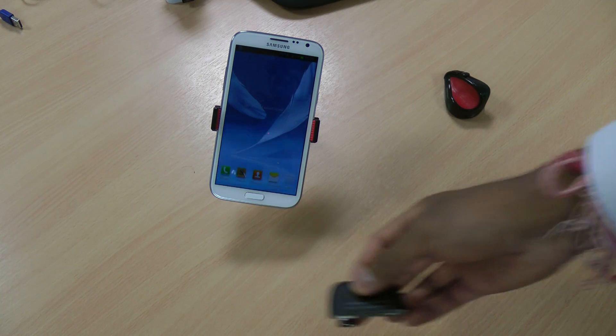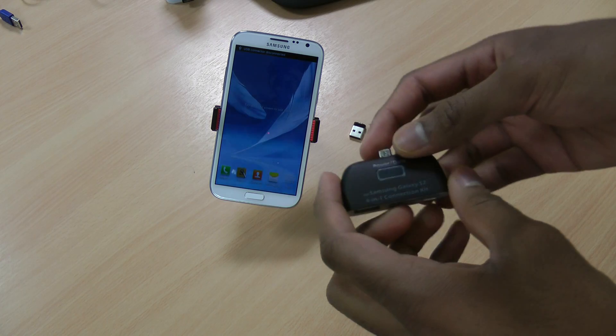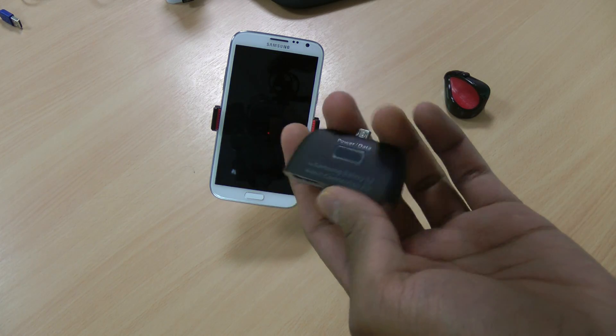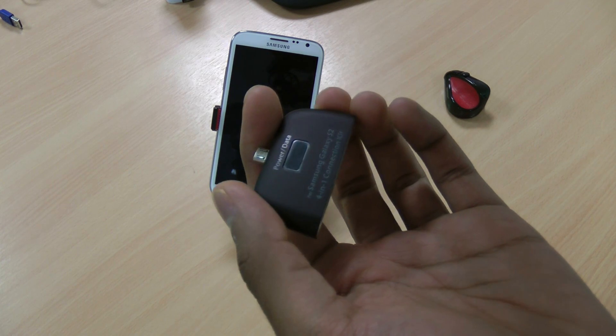So that is the USB connector kit. If you like the video, hit like down below. If you've got any questions or comments, leave them down below as well. Don't forget to subscribe to my channel for even more Note 2 reviews, tips and other things. Thanks.